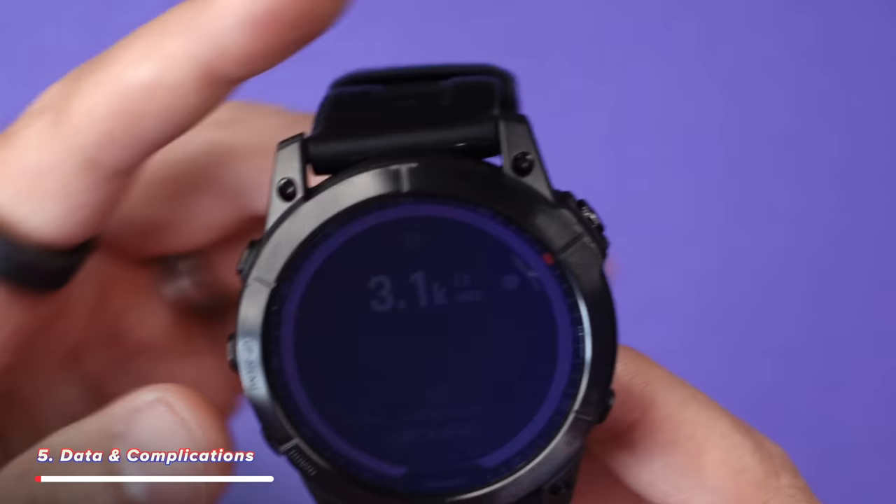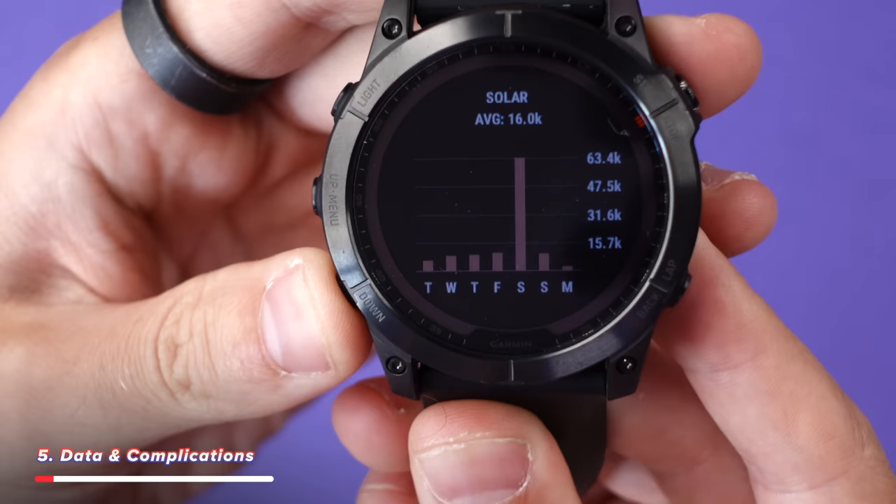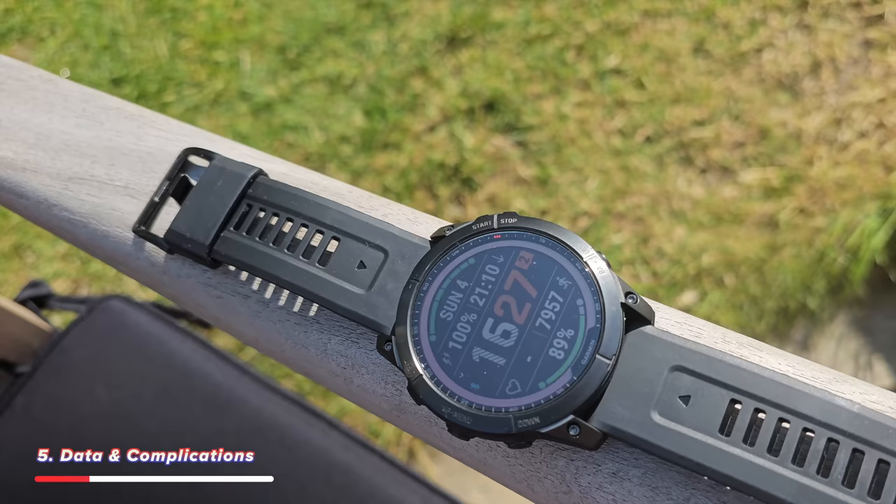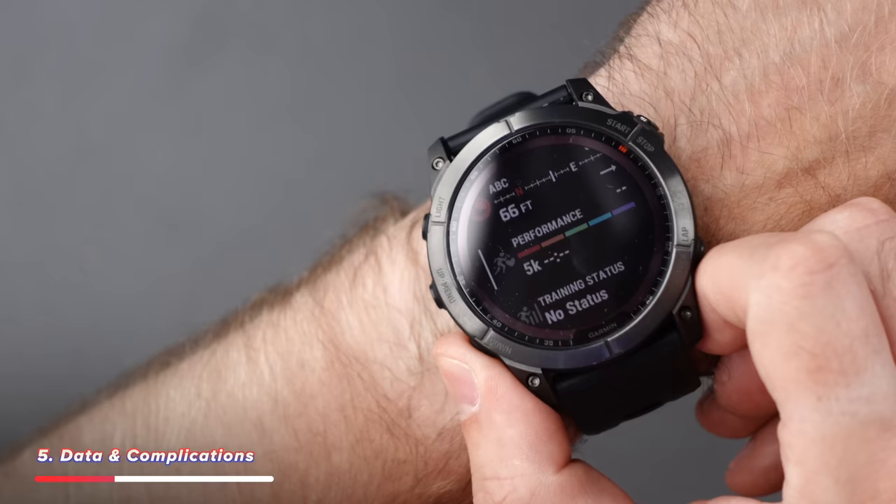Over to data and complications. The Garmin holds a ton of information. By tapping the bottom left button you can scroll through the data: solar intensity shows how much time you've spent outdoors, and the watch charges using solar power — though I haven't actually seen the battery go up while outside. With a 30-day battery life that's not really a concern anyway. Unfortunately, because I don't run outside, the training status and performance sections aren't really registering anything — apparently you have to run outside, like a 5K or 10K, for that to register.